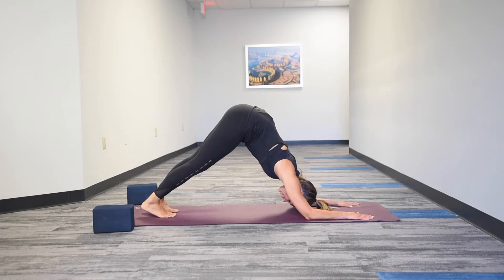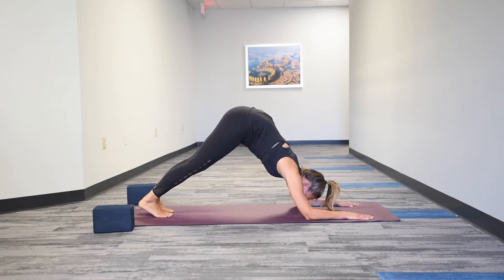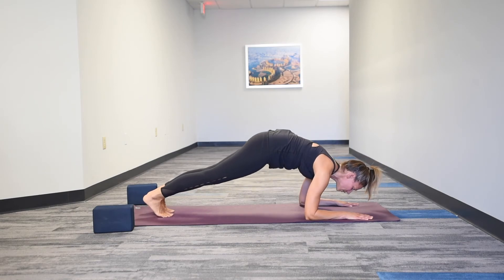Holding here — if this feels like enough challenge — you can start to shift your weight into a low plank, and then back into Dolphin Pose. Keep pulling in through the core.